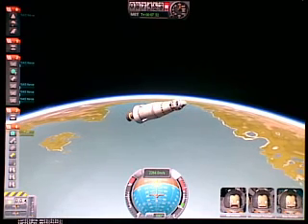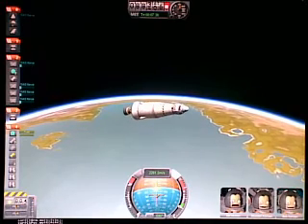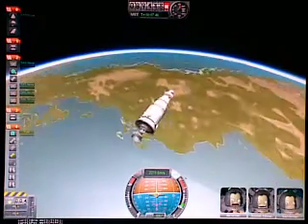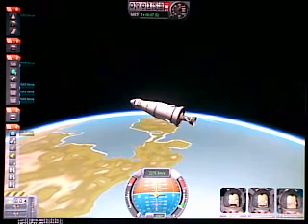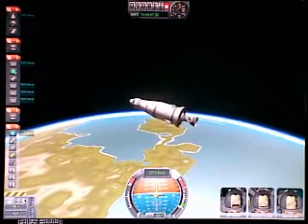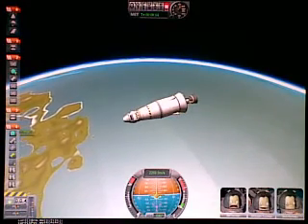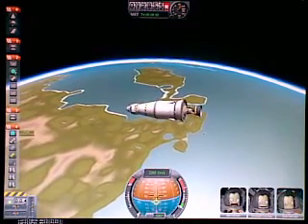We're still climbing — we have a lot of vertical speed to bleed off. I believe that at the time we reach our apogee, we'll be at a 100km orbit. Well, actually we won't be at a perfectly circular orbit because of the nature of how orbits work — that's just not gonna happen unless we do some burns. We're almost there; I think we're gonna overshoot, but that's okay — we're just pointing the nose down now.